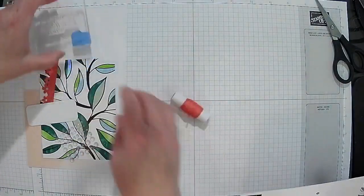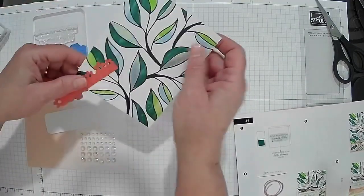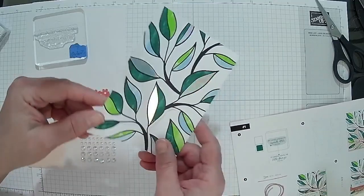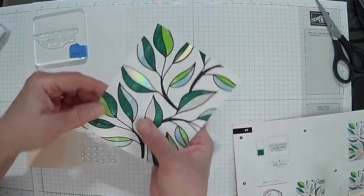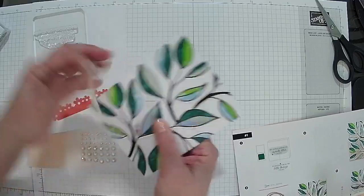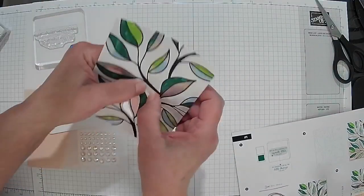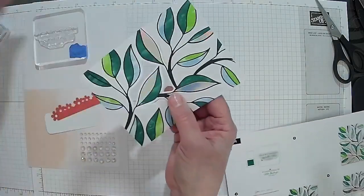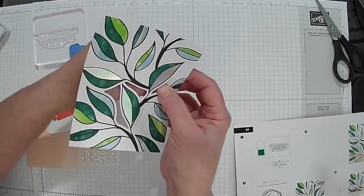Twenty-two inches! I just want to show you how beautifully foiled the paper is — this is just the first one. When you do the next one, it's got a lot of foil too. Now this one is actually die-cut.